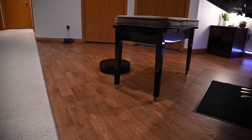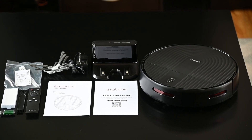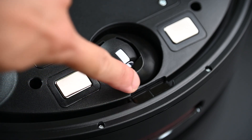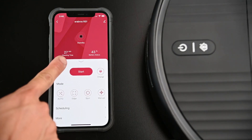Robot vacuums are becoming more popular in today's day and age, and when AeroBros reached out to me about their RS1 Robot Vacuum, I couldn't say no to a review. It has standard features like cliff sensors and proximity sensors, as well as dual side brushes, a large dust tank, a remote control, and app control with smart home integration.